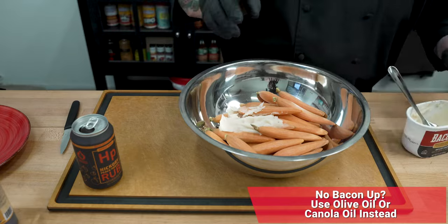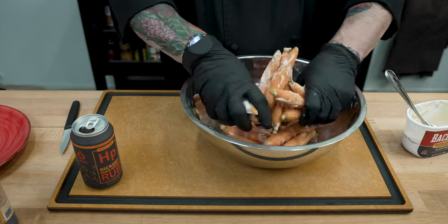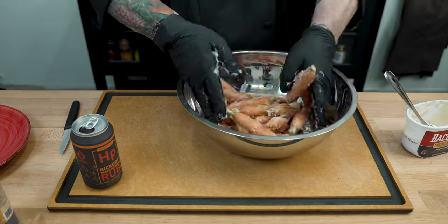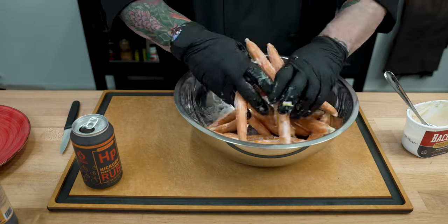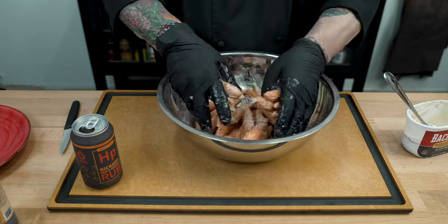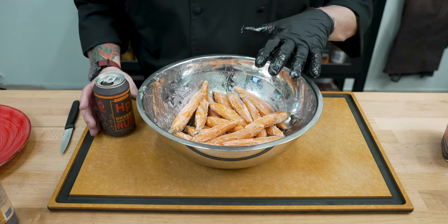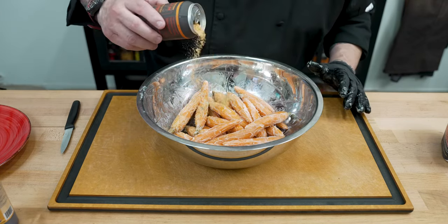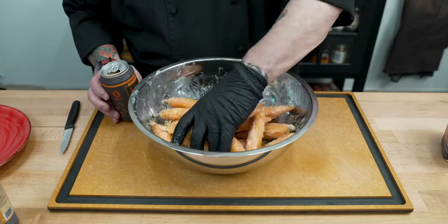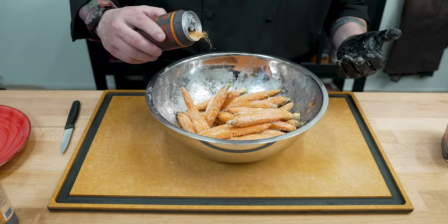We'll go ahead and start with about a tablespoon and a half of bacon up. What I'm going to do first is just get these carrots mixed up nicely so we get a very good coating of that bacon up — get everything right. We want 100% of those carrots coated and ready to go. Then we're going to change our glove and use that hickory peach porter to season these. I'm going to carefully add a light coating of seasoning and get them mixed up because with these carrots I don't want to overpower them. I'll add a little bit, get it mixed, and then add a little bit more.